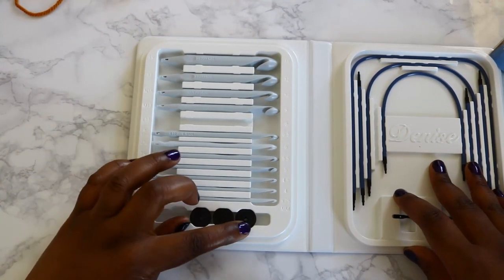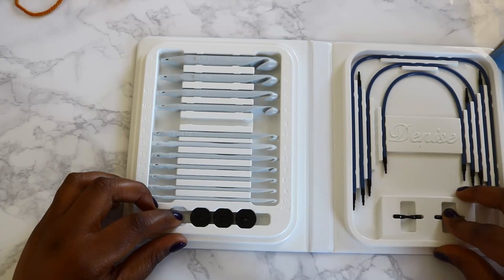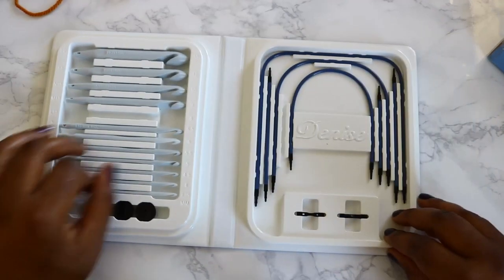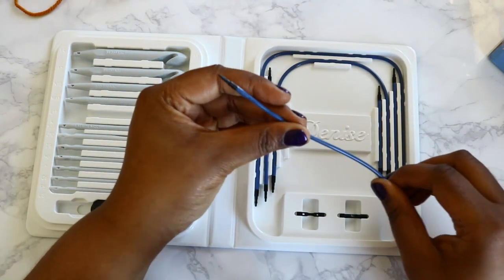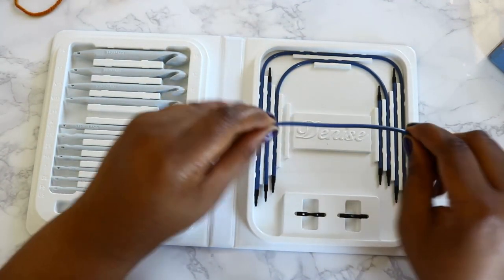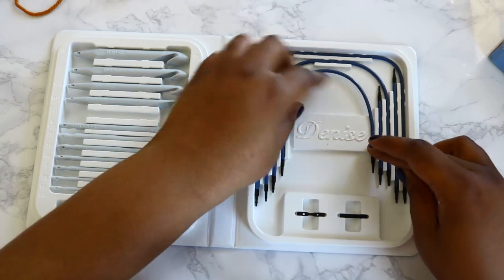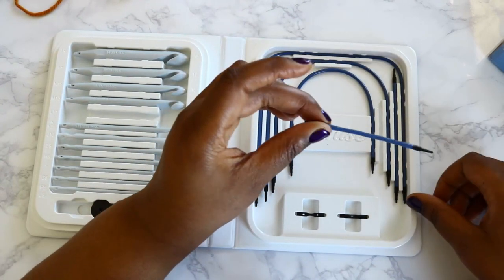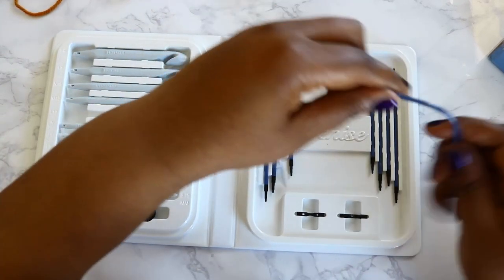It also comes with four end buttons — I've taken one out for an example I'll be doing a little later. These end buttons are what you put on the end of your project so your stitches don't fall off. It's got all of these cords, and they're super flexible — thick plastic — and I assume after working with them a little bit they'll soften up. You can see they're pretty pliable. Each one has its own little spot inside the case, with short extenders if you don't need your hook to be too much longer, and a longer cord inside the box.